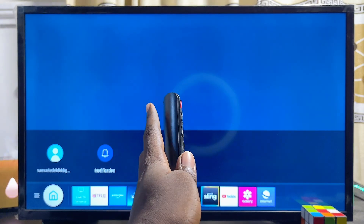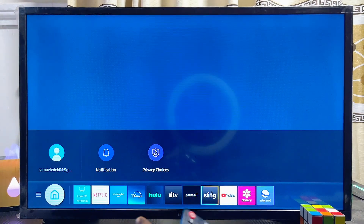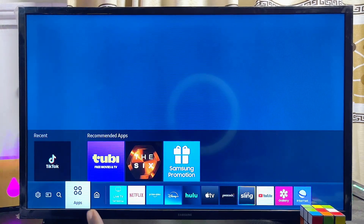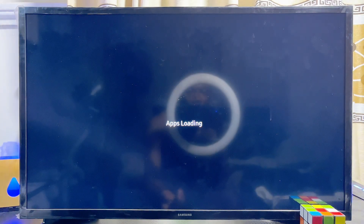First things first, you have to make sure that your Samsung Smart TV is actually connected to the internet. Then, from the list of apps on the bottom of the TV, scroll horizontally until you get to the apps icon and go ahead and select it to open up the Samsung app store.